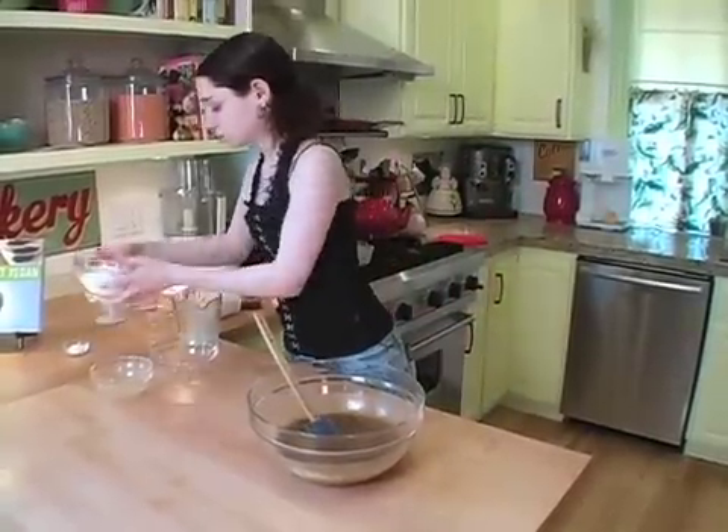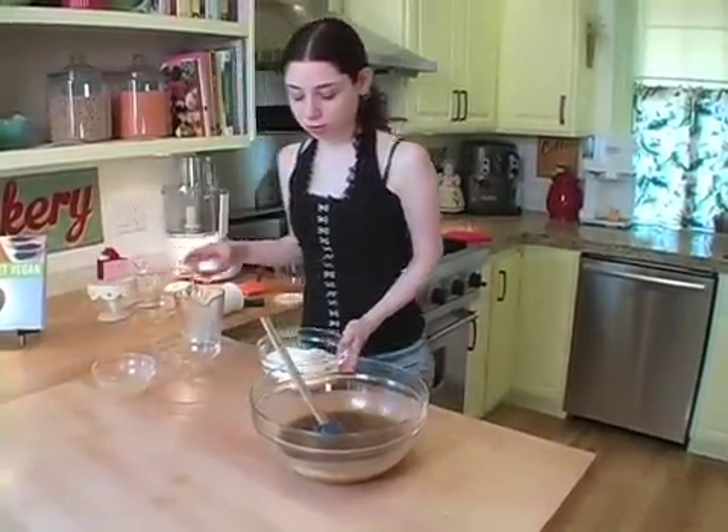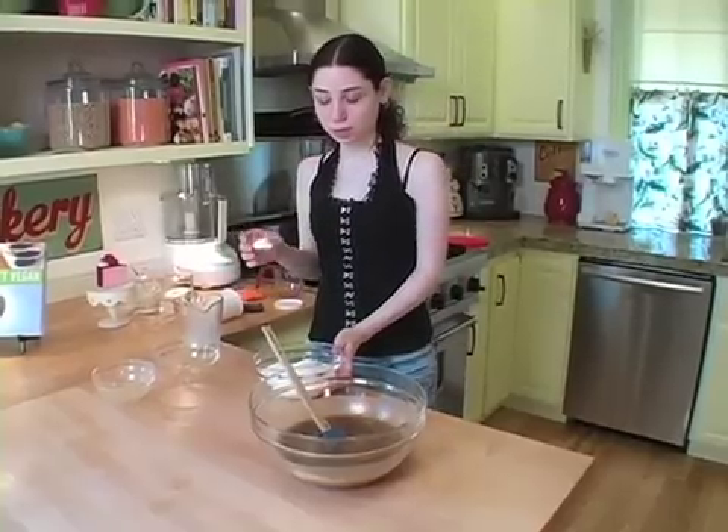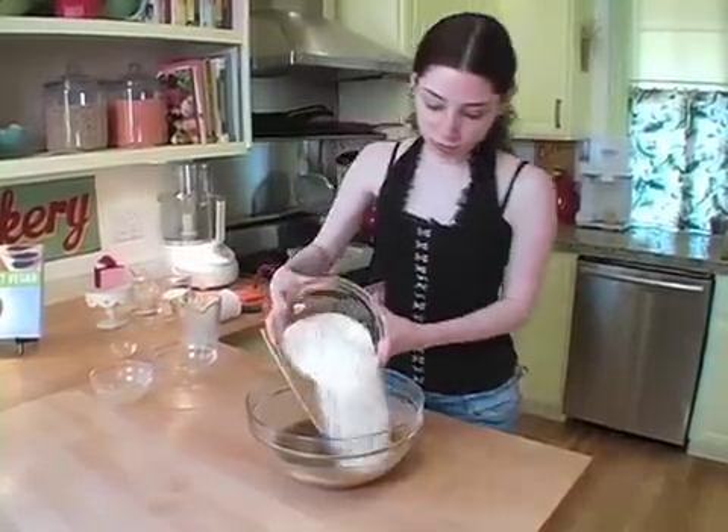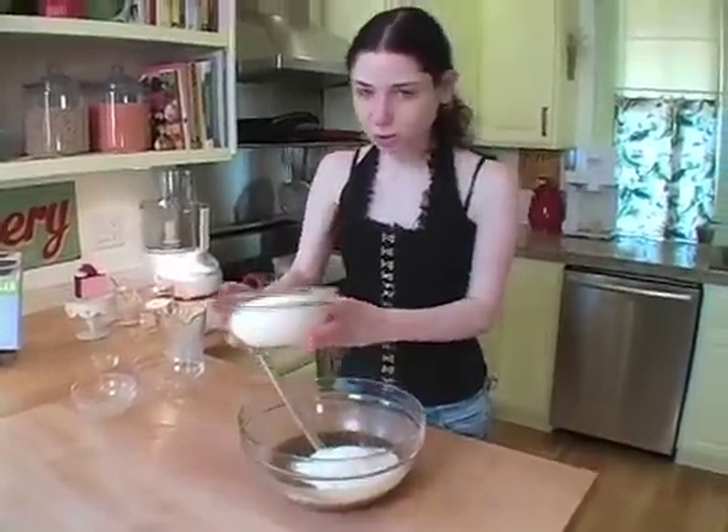And then you're going to take your only dry ingredients — very simple — flour and baking powder. Combine those, and then slowly start adding them in a little bit at a time.